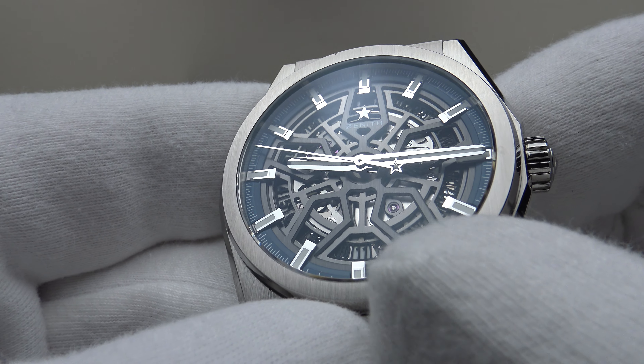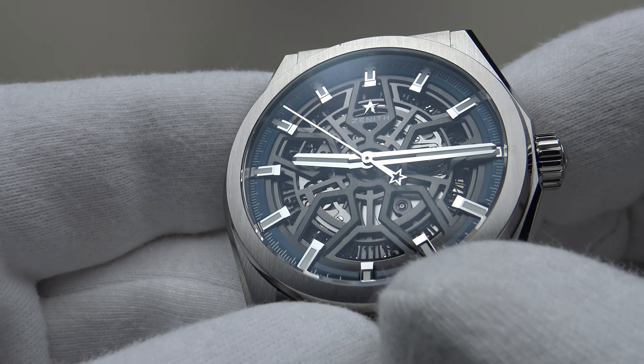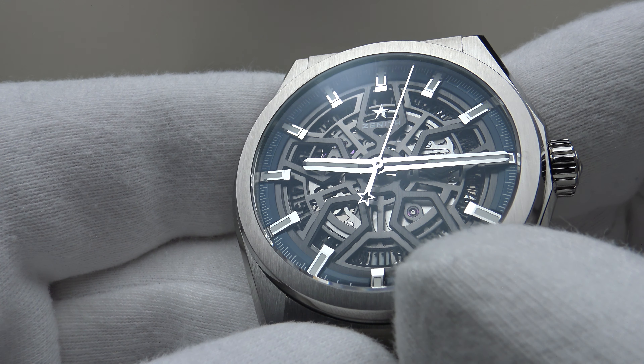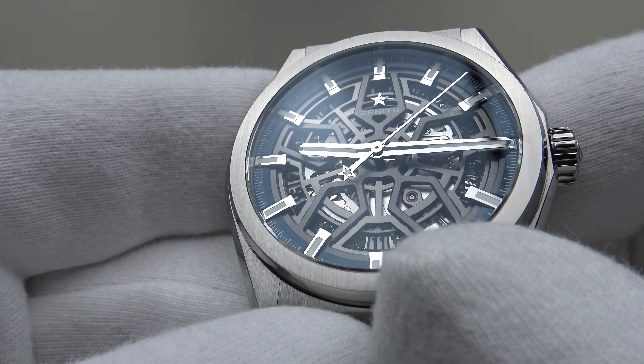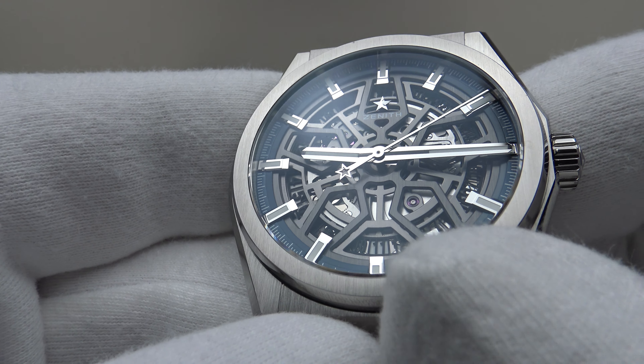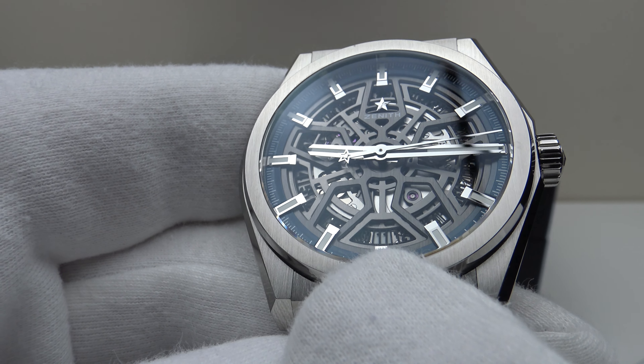A minor criticism of the Defy Classic: I think they should have made the date wheel white with either red or black Arabic numerals to make it more legible. The date complication seems undersized and is actually difficult to read because the silver tone of the date wheel doesn't contrast well with the black Arabic numerals. A white date wheel with scaled-up numerals would have been more legible.